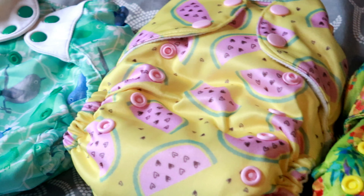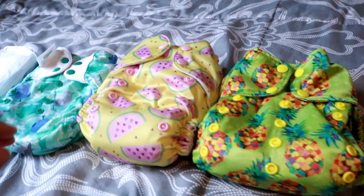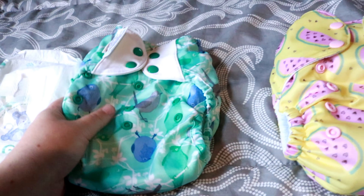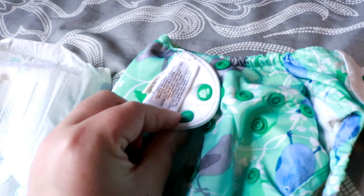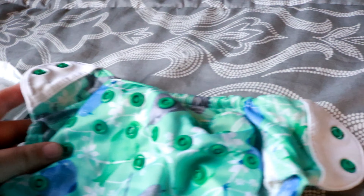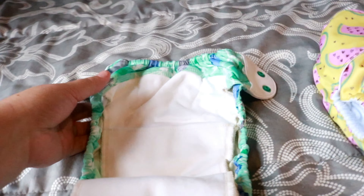Today I'm just going to touch on the basics, and I will do a more in-depth video later. This one is an all-in-one diaper, which most closely reflects a disposable diaper. This one has a snap closure — you can also get velcro closures, but I found that velcro doesn't have the longevity that snaps do. Here are some of the similarities between a cloth diaper and a disposable.